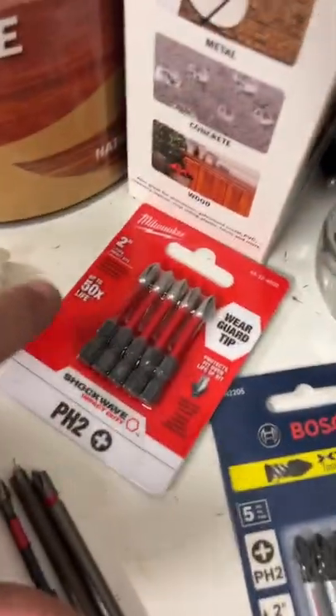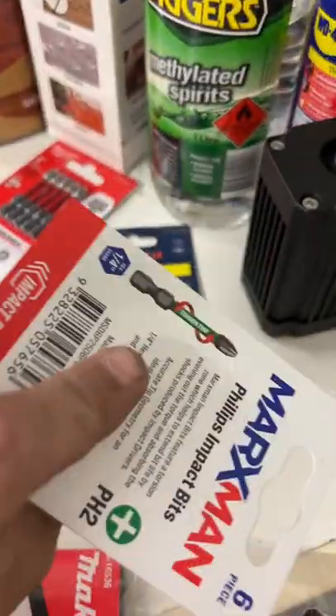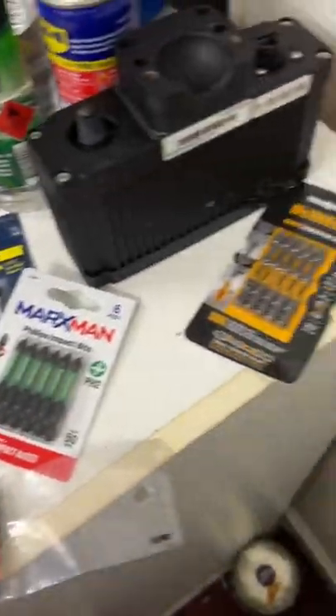We've got the Bosch, some Milwaukee, some Marksman, DeWalt — I'll probably grab some more to give a go, because this is absolutely brutal stuff. I've never seen drill bits go like that. What are your recommendations?